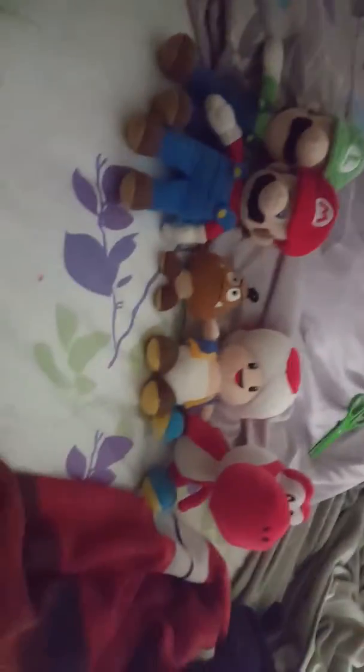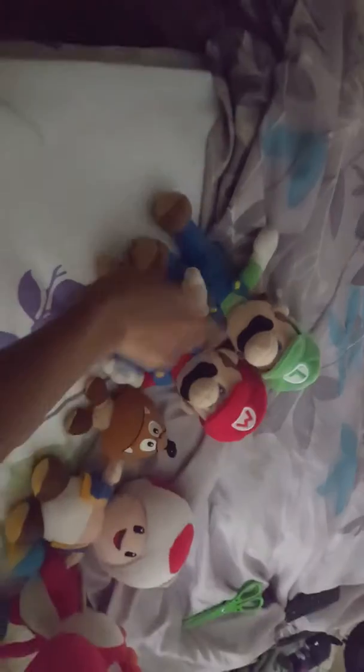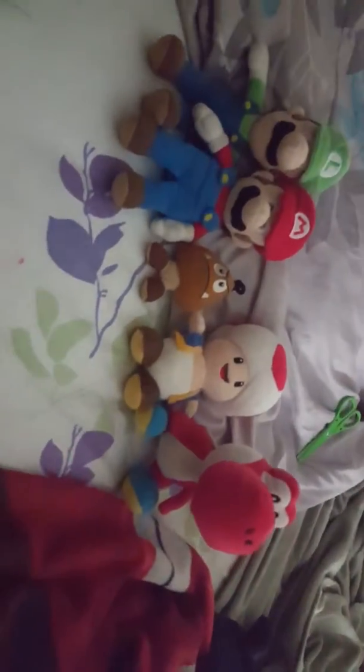Here are all my plushes. One I have is too big to go with this one, so that's why I didn't show it — it's a Super Mario plush, same thing as this, it's just too big. It doesn't fit with the Luigi, so that's why I didn't bring it up. Back to Infinite.